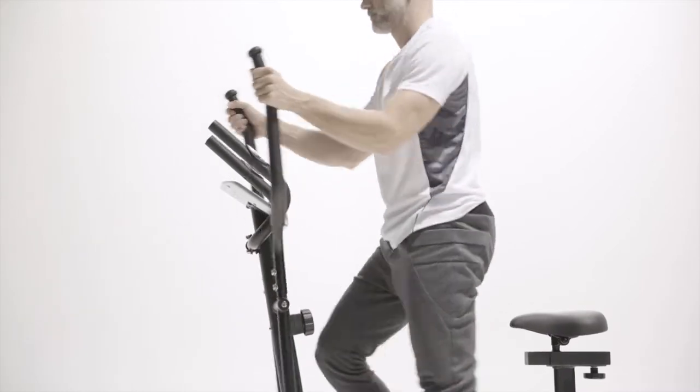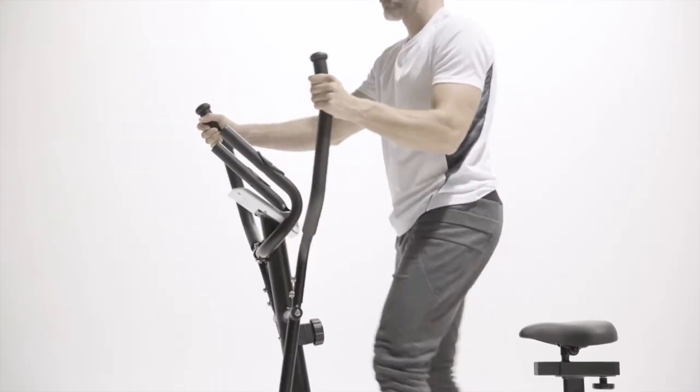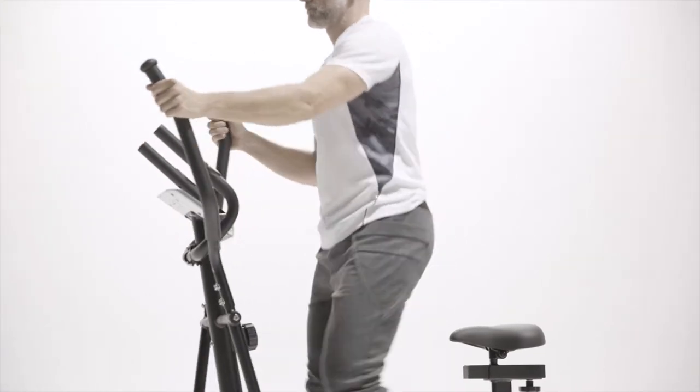The elliptical is softer on the body than the treadmill, making it safer for people with joint, knee, and lower back issues.